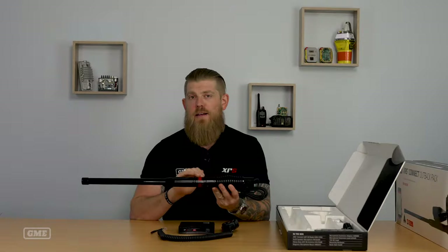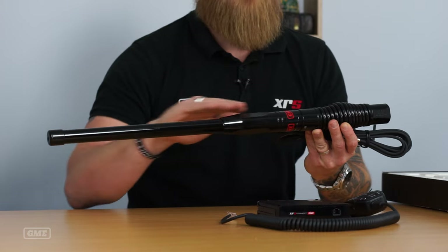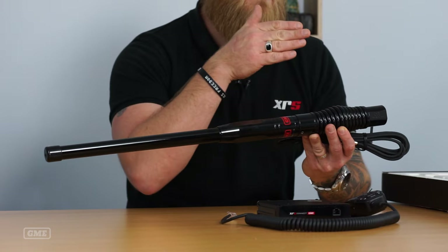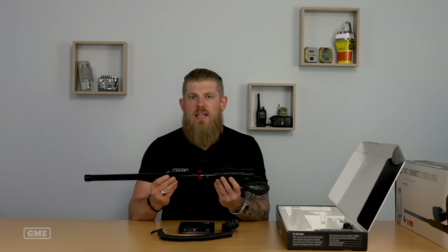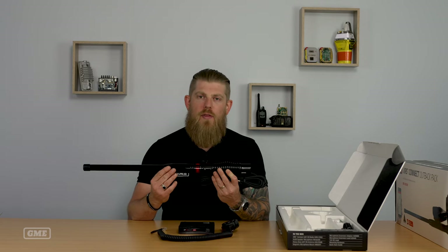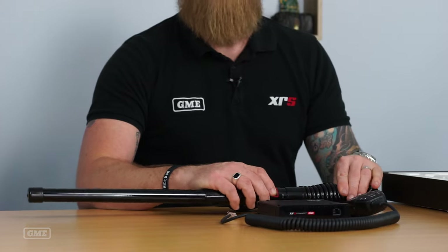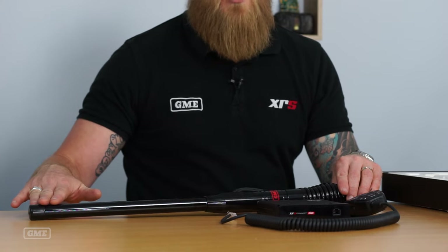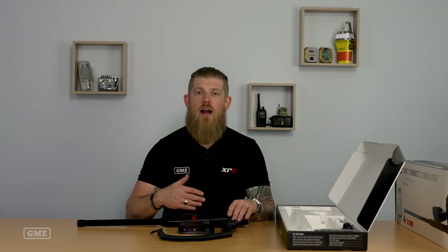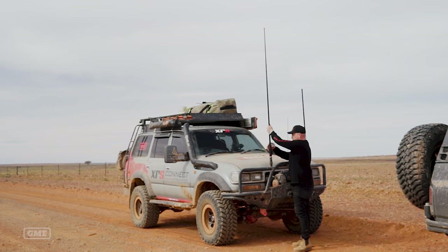The antenna in the Four-Wheel Drive Pack is our AE4704B. You'll notice it has a much more heavy duty construction — a bigger spring and quite a thick fiberglass ferrule. This antenna is designed to put up with the harshest conditions you're likely to experience in the Australian bush. It's also an interchangeable whip antenna, so whilst it ships with a 2.1 dBi whip, you can upgrade to a 6.6 or even an 8.1 dBi whip if you choose.